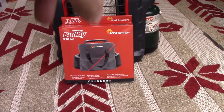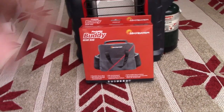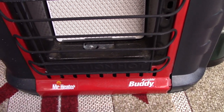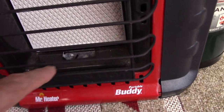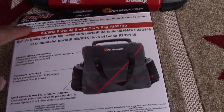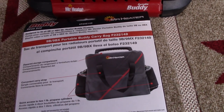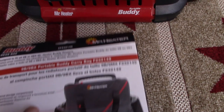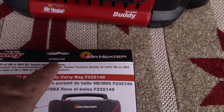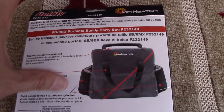The bag itself will hold two propane canisters, as you see on the side there. More importantly, it keeps it safe for storage and keeps the dust off. Because even being stored in a clean environment, you still get dust — and possibly spiders. This is designed to fit all 9BV or 9BVX Mr. Heater Buddy heaters, which is pretty much all of them. The part number, if you're looking for this, is F232149. You can buy these all over the place — sometimes on sale — and they're available on Amazon.